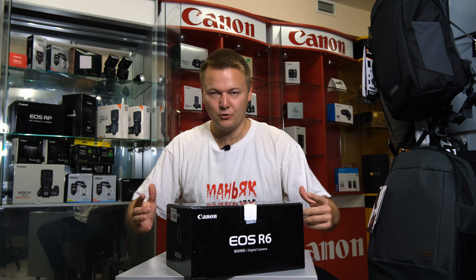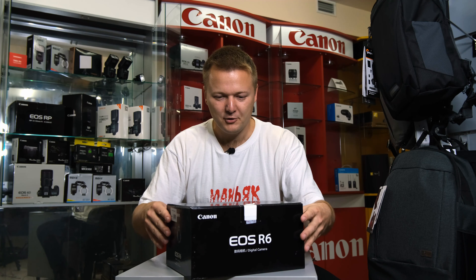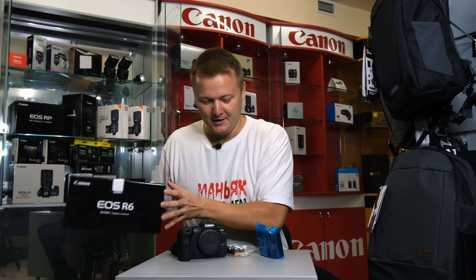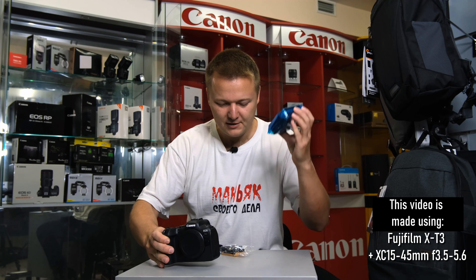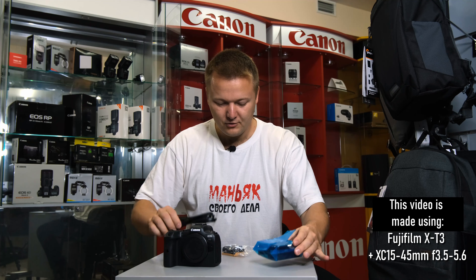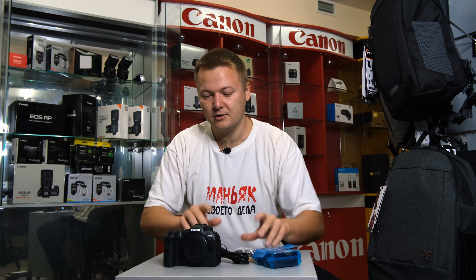Hello everybody! Here, what you can see, this is the Canon EOS R6. Finally, I have it on my review. And here we see the camera itself, the charger, the cables and the battery to this camera.